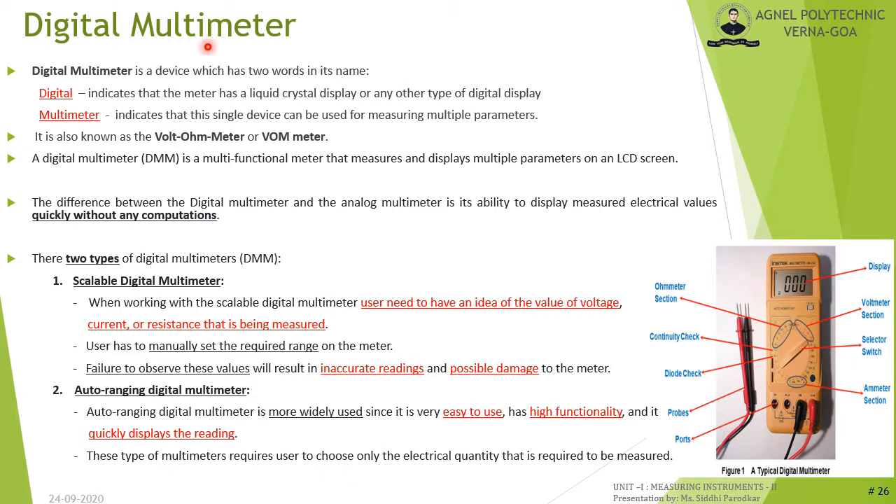A digital multimeter (DMM) has an LCD or other digital display, and the word 'multimeter' indicates a single instrument for measuring multiple parameters. Digital multimeters are also known as voltmeter or VOM meter. A digital multimeter is a multifunctional meter that measures and displays multiple parameters on an LCD screen. Unlike analog multimeters, digital multimeters display measured electrical values quickly without any computations.